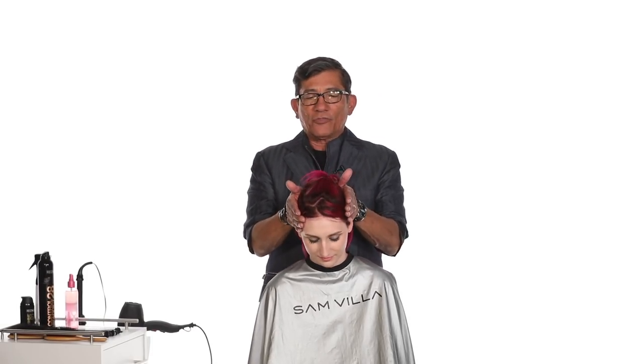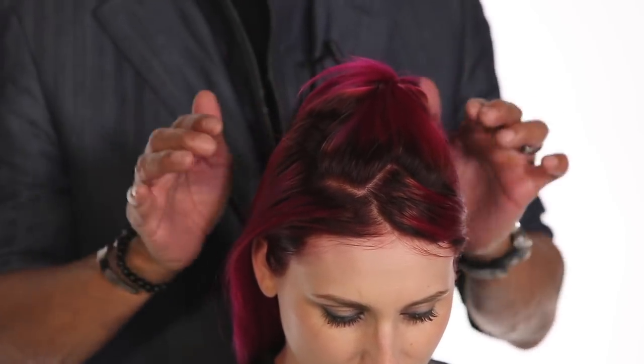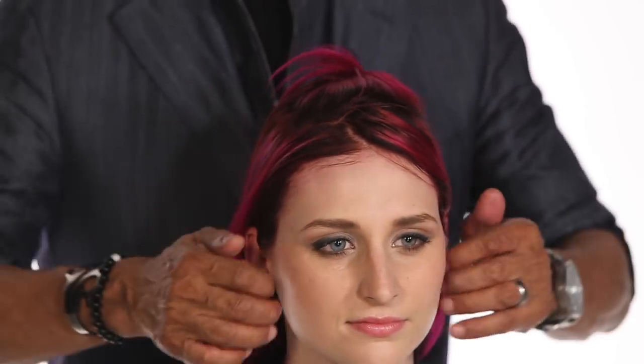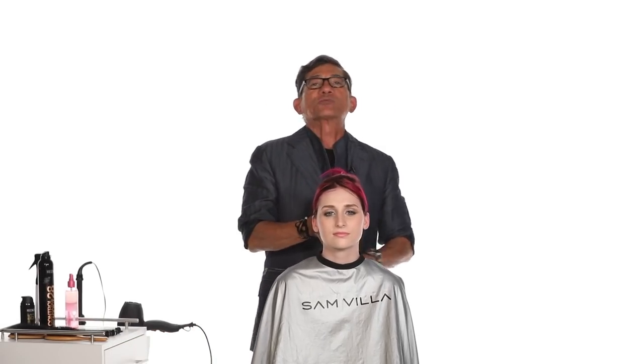So what we've done is we've gone through and we've taken a square section into the top area and we zigzag that. By zigzagging that, it's going to make the layers that I'm going to put into it very transparent. We're going to come through and we're going to isolate the underneath with an elastic.